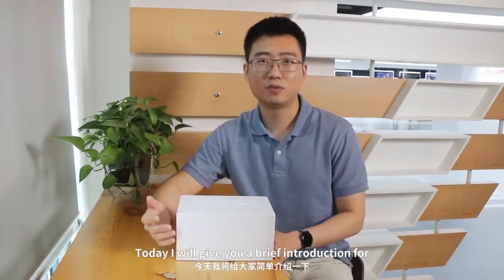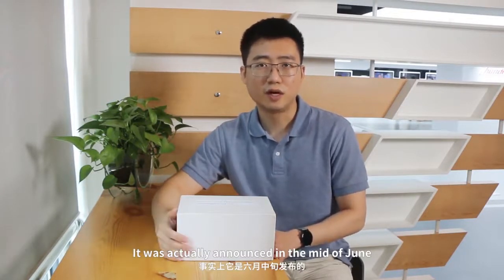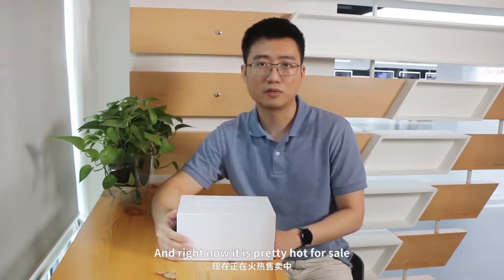Hello guys, today I will give you a brief introduction for the Qualcomm Robotics RB5 platform. It was actually announced in the mid of June and right now it is pretty hot for sale.